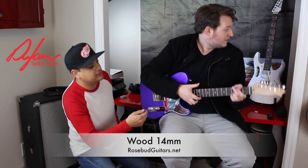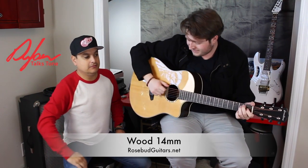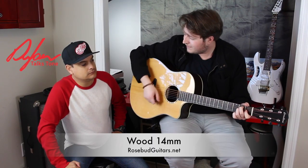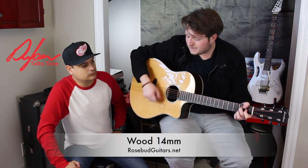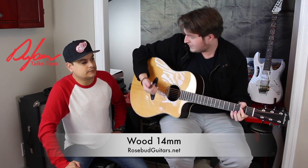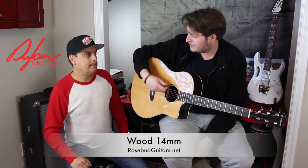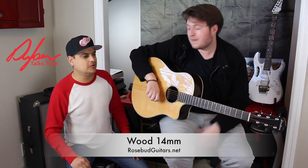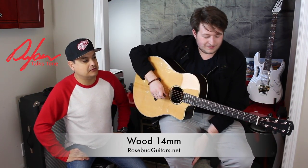Switching to acoustic to demonstrate the thick wood pick, you can get a lot of muscle into your strumming without putting a lot of effort into your wrist and wearing yourself out. That's something you don't really do on electric. So for getting good big percussive chords out of an acoustic, that's a practical use for the 14mm thick wood pick.